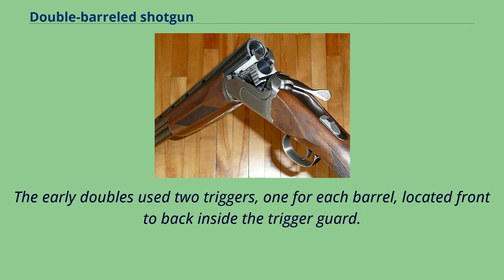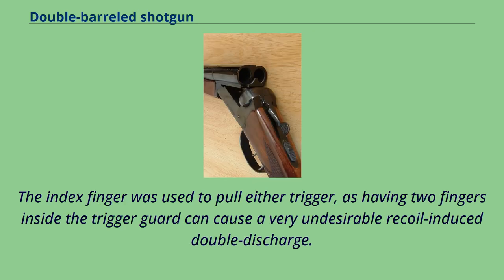The early doubles used two triggers, one for each barrel, located front to back inside the trigger guard. The index finger was used to pull either trigger, as having two fingers inside the trigger guard can cause a very undesirable recoil-induced double discharge.